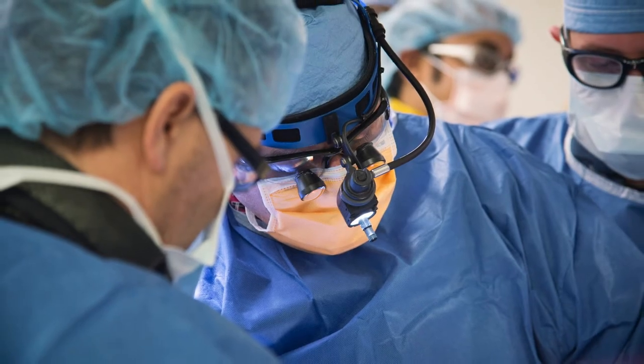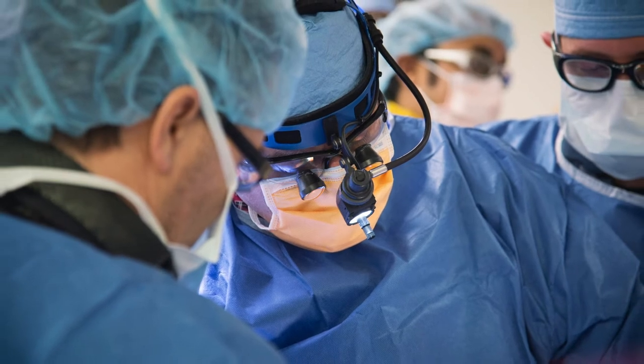The procedure is performed by making an incision in the midline, so the approach is more traditional. The beauty of this procedure is that because it's your own tissue within the bloodstream, you don't need blood thinners. Your body will not react to your own tissue, and hopefully these valves will last much longer than traditional tissue valves like cow or pig valves.